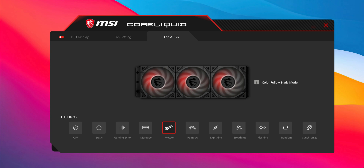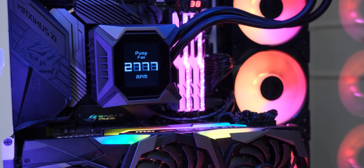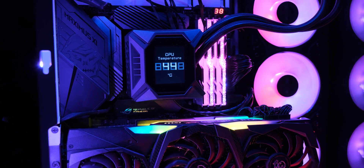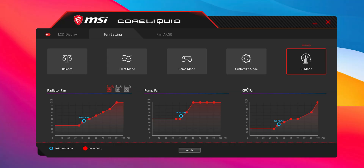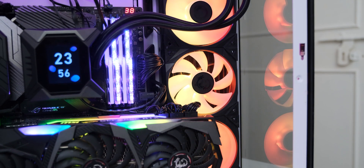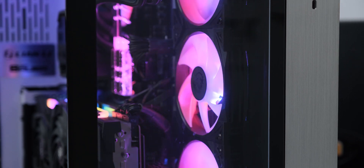The RGB can be controlled easily by the software, and even though I am not impressed with some of these effects, the basic effects like breathing and rainbow color are done right. Personally I would just connect these fans to my motherboard's ARGB header, but it is good to have in case you don't have a free one. Another unique feature that the fan controller on the water block allows is GI cooling, which stops one or two of the fans on the radiator when the temperature of the CPU is low enough for it to not need all three fans. I really like this feature as I am a fan of efficiency.